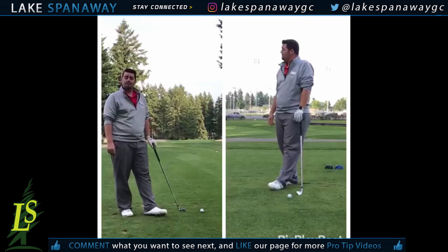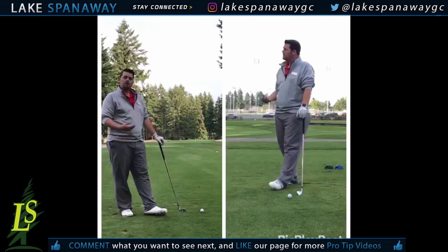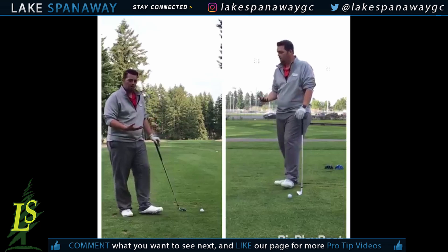Good morning and welcome back to Pro Tip Thursday. I'm Matt Monocuco, Head Golf Professional at Lake Spanaway Golf Course. Today what I'm going to talk to you about is how to properly address the golf ball.